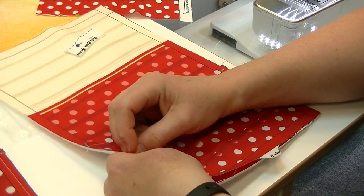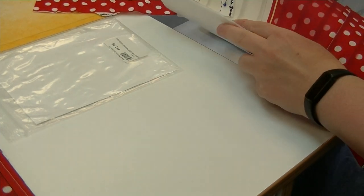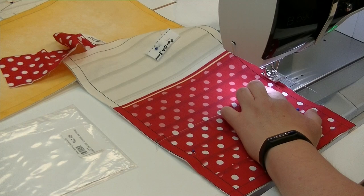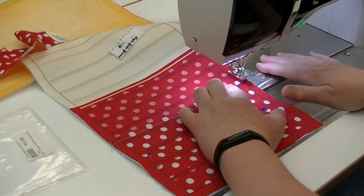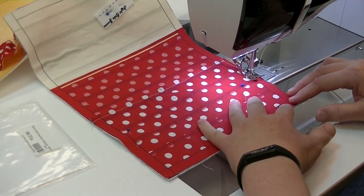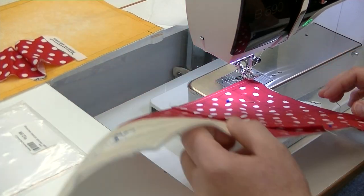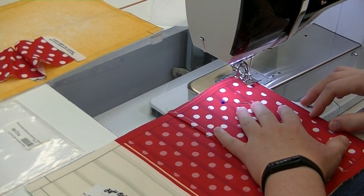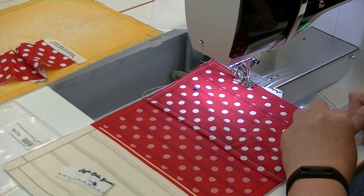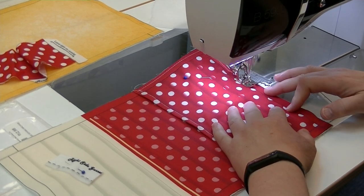They want you to baste it so it doesn't shift or move. Try to line up the lines as best you can. When basting, lengthen out your stitch — I'm up around four — and run it at about a quarter inch in from the raw edge, inside the half-inch seam allowance.